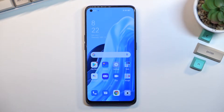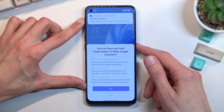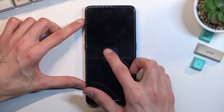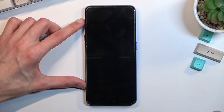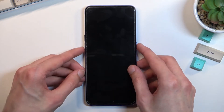Welcome. In front of me is an Oppo Reno7, and today I'll show you how you can put this device into recovery mode. To get started, hold the power key, then select power off. Once the phone turns off, hold the power key and volume down at the same time.